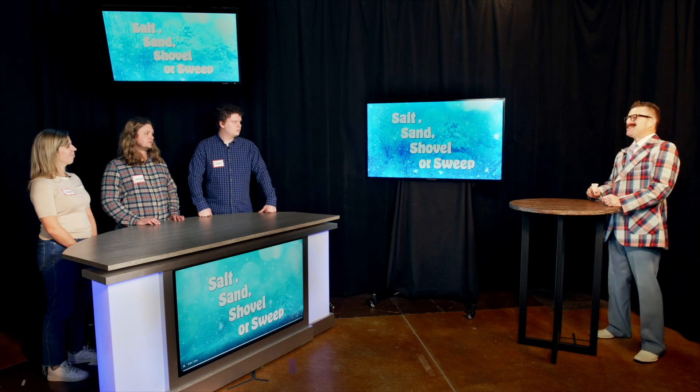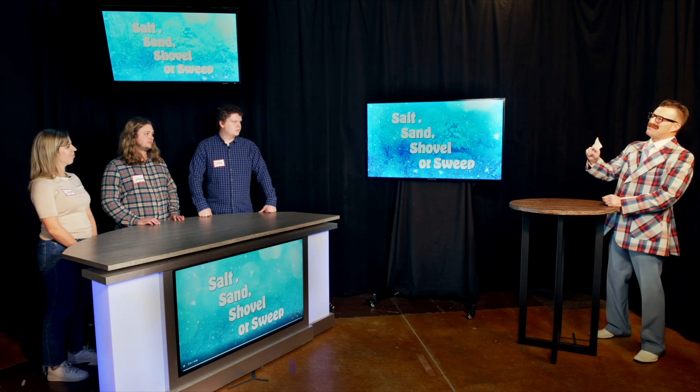Let's meet contestant number three, Steve. Steve, it says here you once fought off a grizzly bear with nothing more than a fish hook. That's true, Bart — it's an amazing true story. That's great.